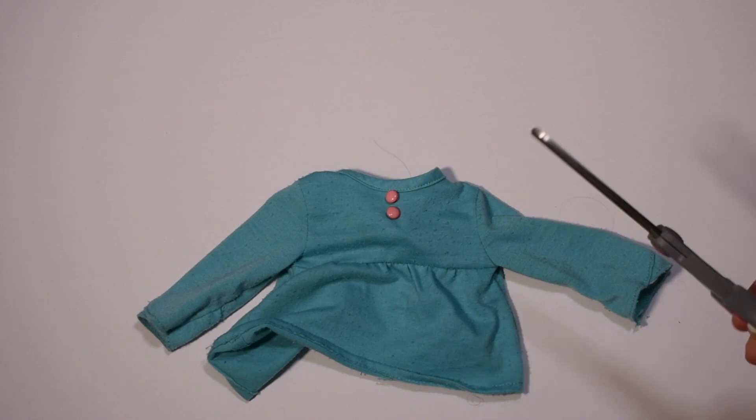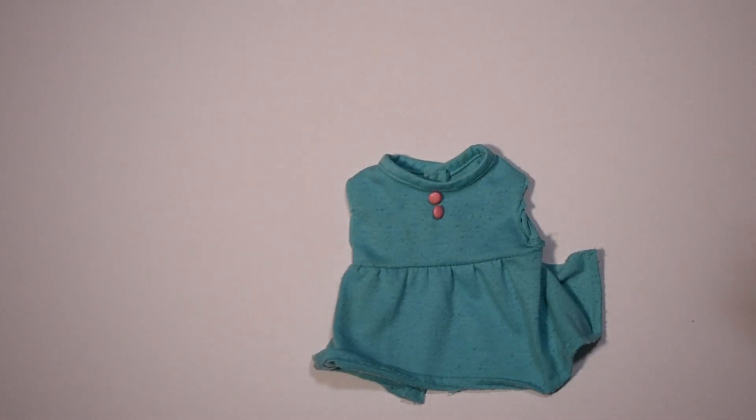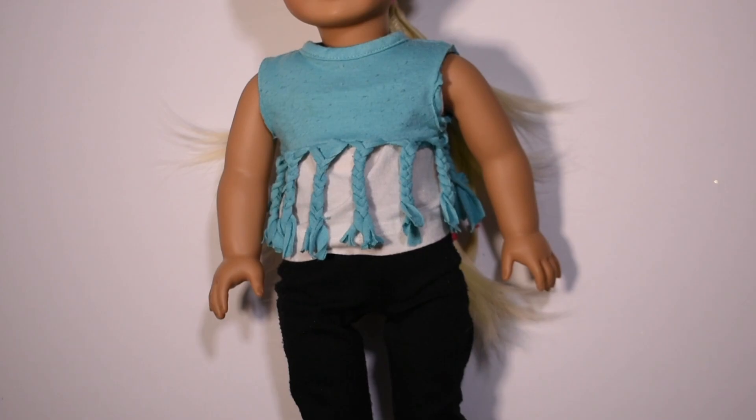For photoshoot number two I decided to repurpose an old piece of doll clothing. I cut off the sleeves, cut the bottom of the shirt into strips, braided them, and voila — a brand new shirt!